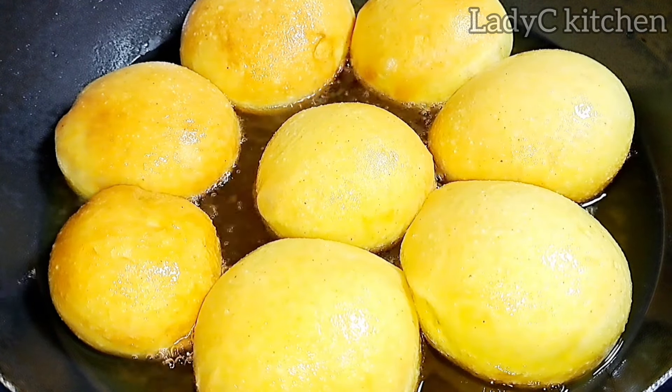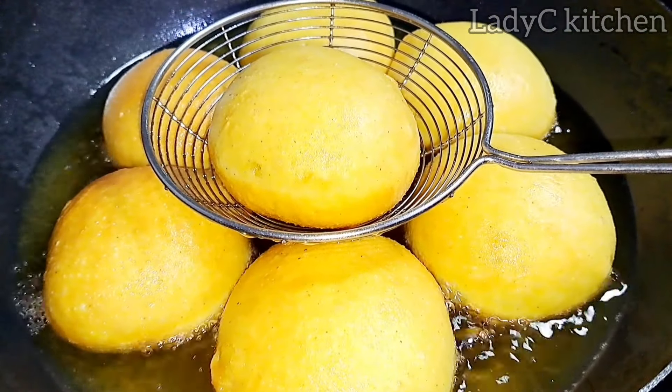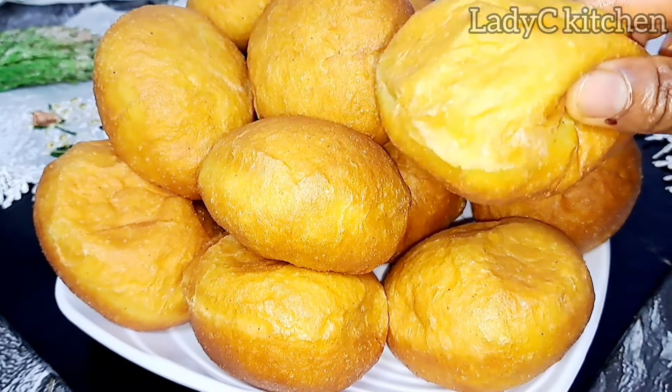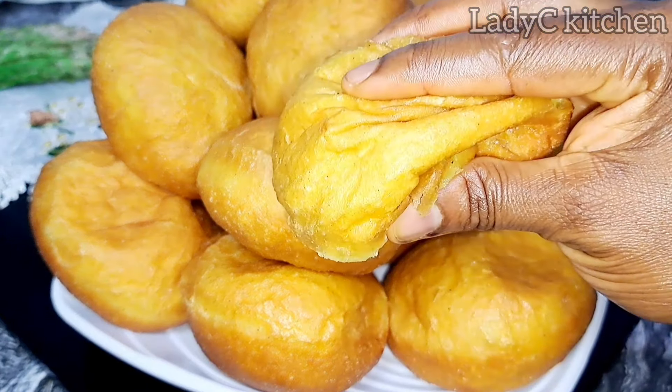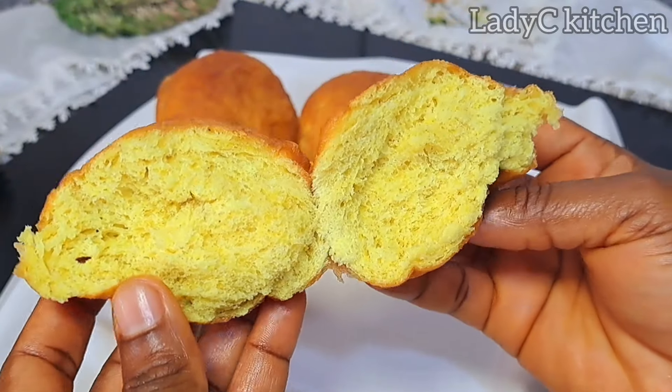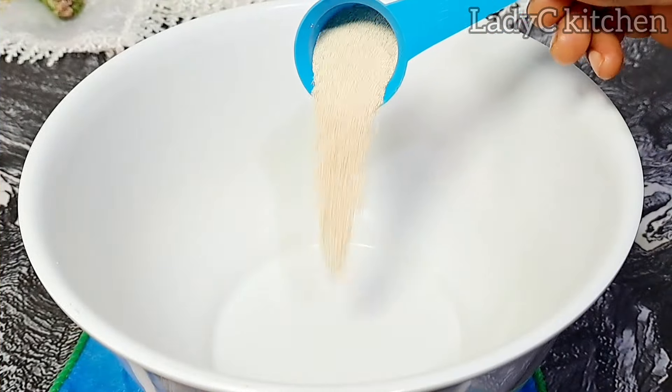Today we are traveling to Ghana to prepare these delicious yellow Ghana buns — one of those snacks that finished my coins while growing up in the early 90s. Hello beautiful people, welcome back to another interesting video.